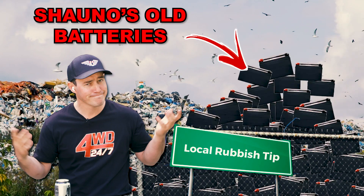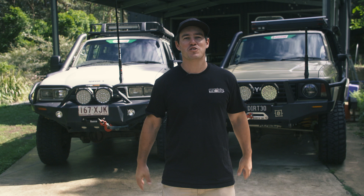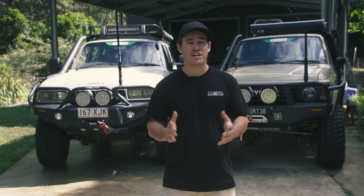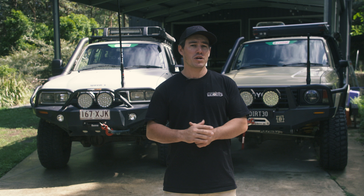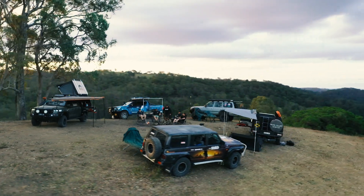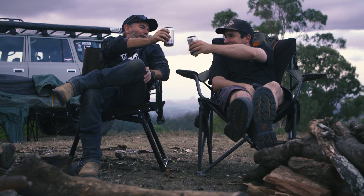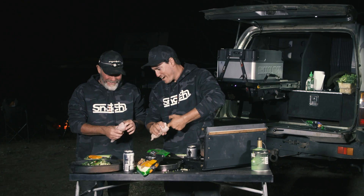If I knew this tip 10 years ago, it could have saved me thousands of dollars on having to buy new batteries. So many people are using the wrong type of battery charger for their type of battery and camping setup, which is ultimately killing their batteries a lot more prematurely, and often without them even knowing. I want to show you the different battery chargers I've run on each of my four-wheel drives, and how they'll help you make your batteries last as long as possible, and make sure you've always got power at your campsite.